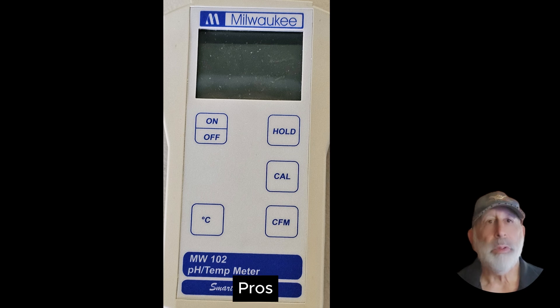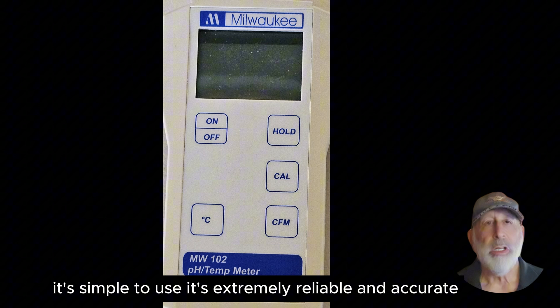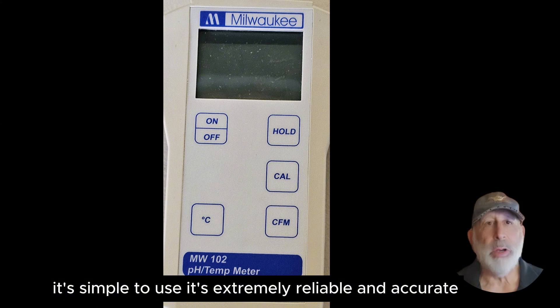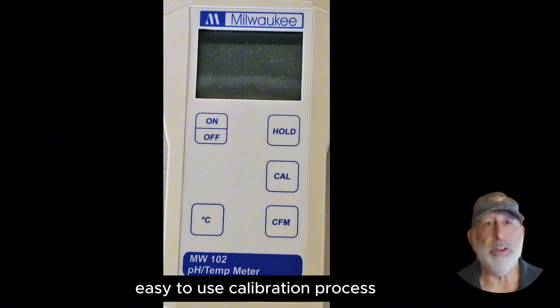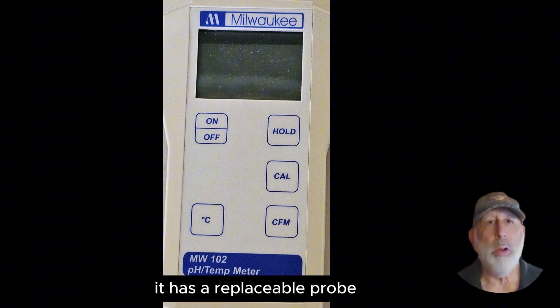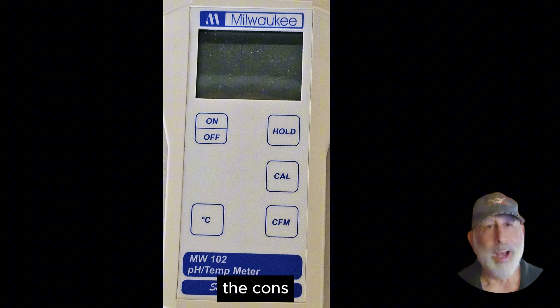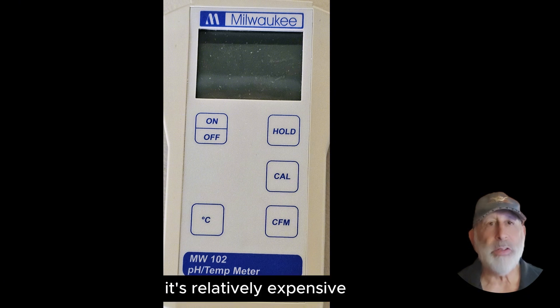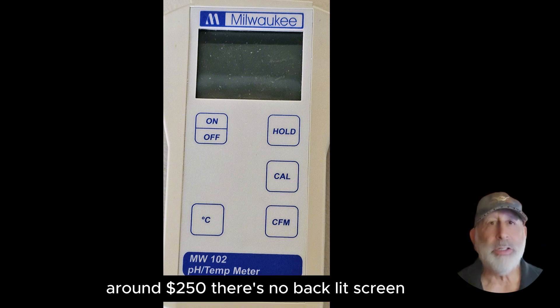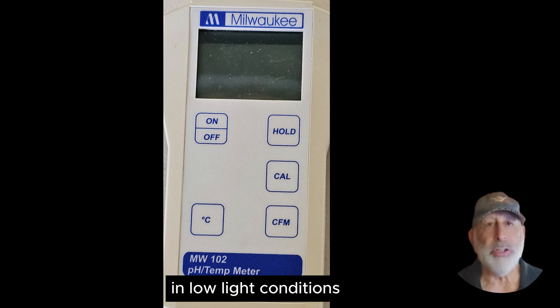Pros: it's a high quality build, simple to use, extremely reliable and accurate, with an easy calibration process. It has a replaceable probe and is lightweight and portable. Cons: it's relatively expensive, around $250, and there's no backlit screen, which can make reading the display difficult in low light conditions.